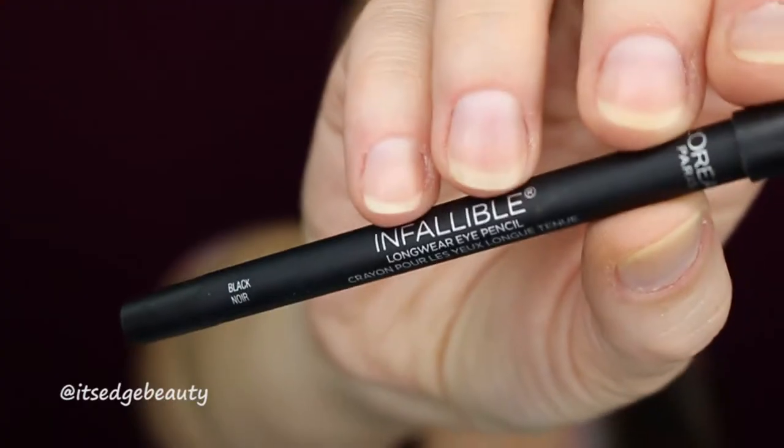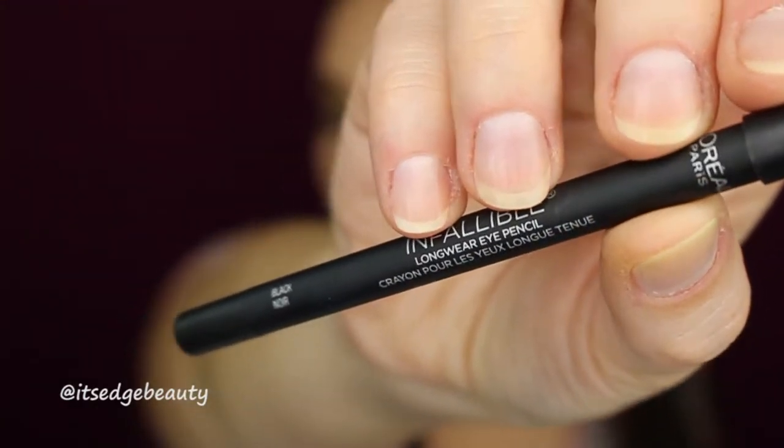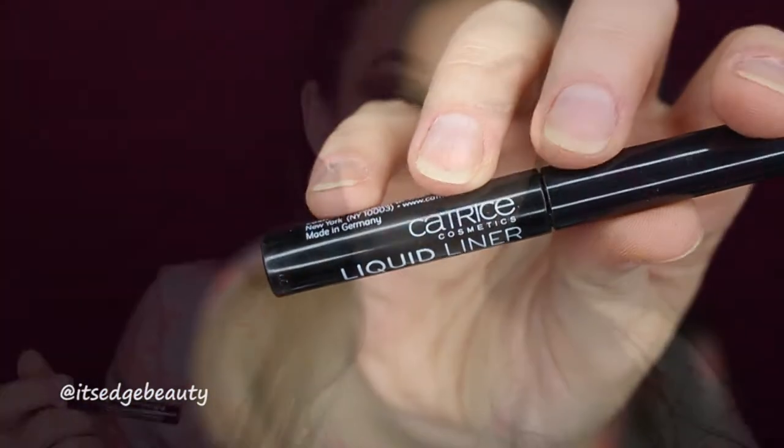I'm trying out a couple of new black eyeliners today. First I'm using the L'Oreal Infallible Longwear Eye Pencil in black for my tight line and waterline. Then I'm trying out this Catrice Cosmetics liquid liner called Dating Joe Black — it's matte. You all know I love my NYX matte liquid liner, so let's see how this goes.